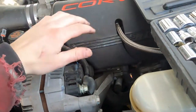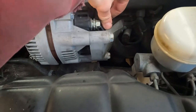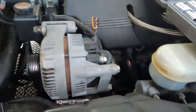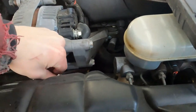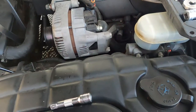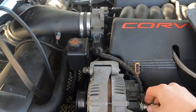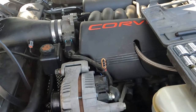Now that we got the battery unplugged, you unplug this, and then you want to uncover that — which I believe is also a 15mm. It is not. Everything else was a 15mm, and that one feels like a 13mm.